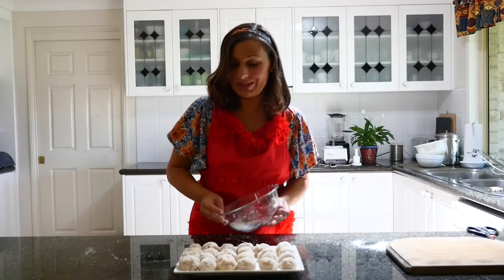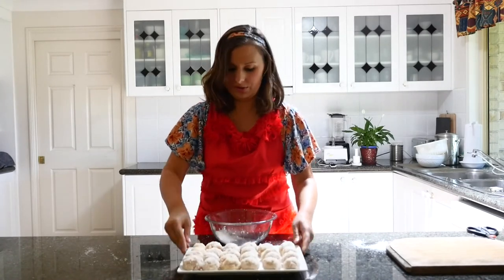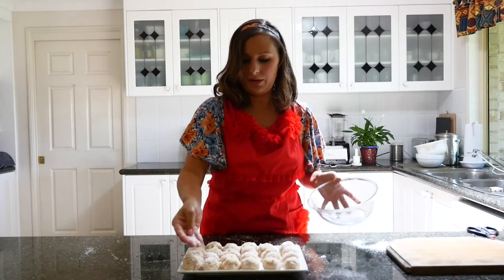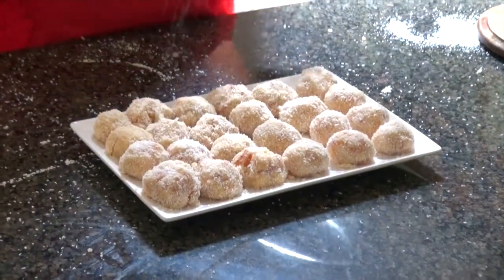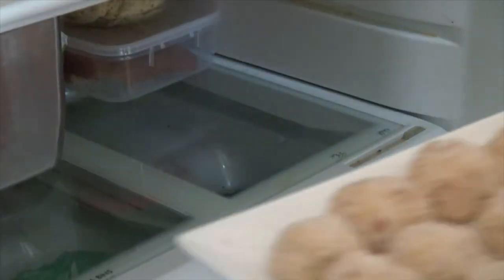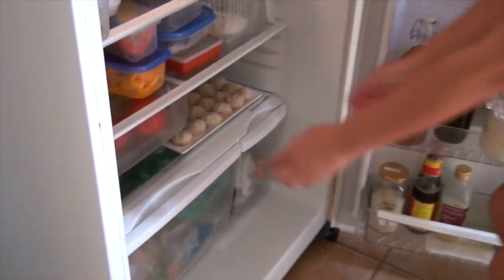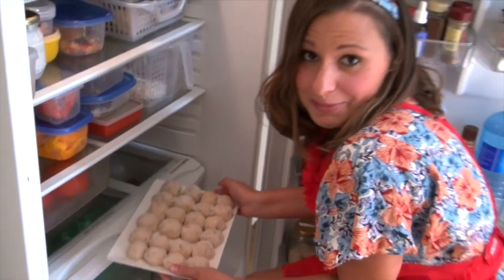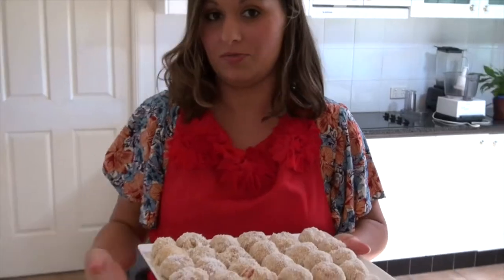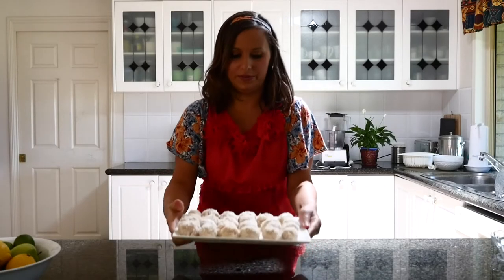We've got 24 little apricot balls here. I'm just going to use the rest of the coconut and sprinkle it all on top, then we're going to put them in the fridge for about an hour. After about an hour in the fridge, here they are — all 24 of them.